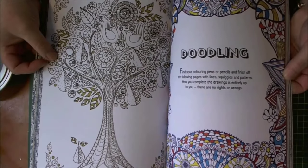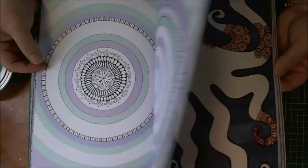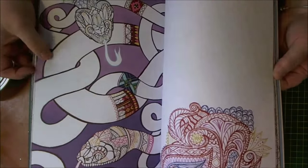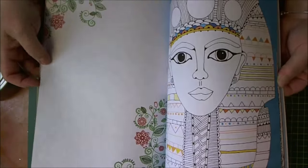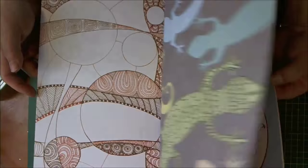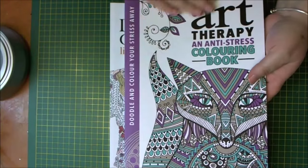And then you're on to the doodling section, where it leaves you bits to do for yourself. Big octopus. We have different sections: big elephant, peacocks, ducks, geese, dragonflies, butterflies. And then the zebra on the back. So really, really lovely book.